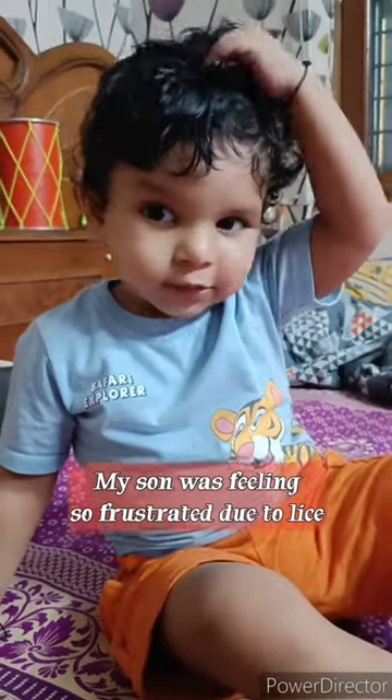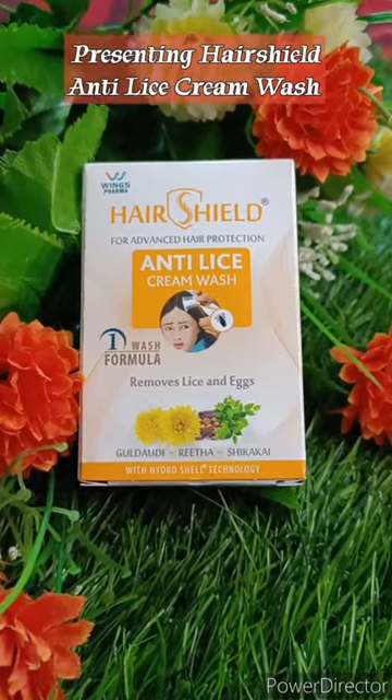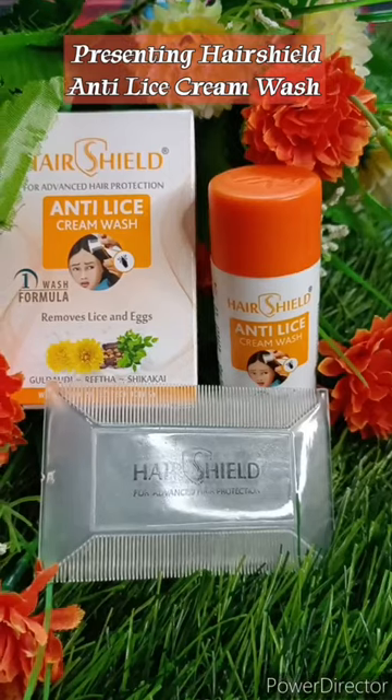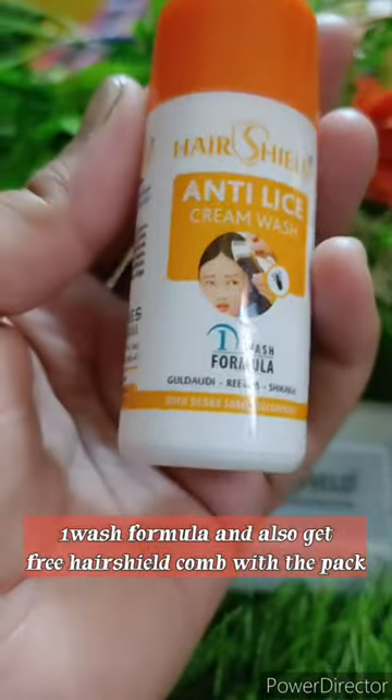My son was feeling so frustrated due to lice, then I started searching for a product. Then I got Hair Shield Anti Lice Cream Wash. It comes with a one wash formula and you also get a free Hair Shield comb with every pack.